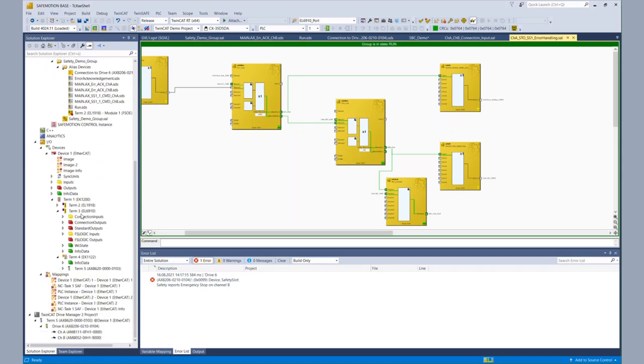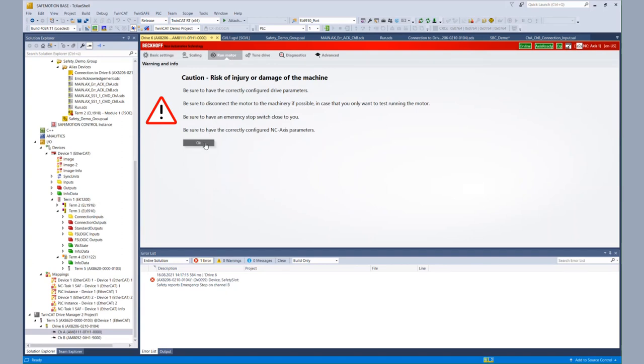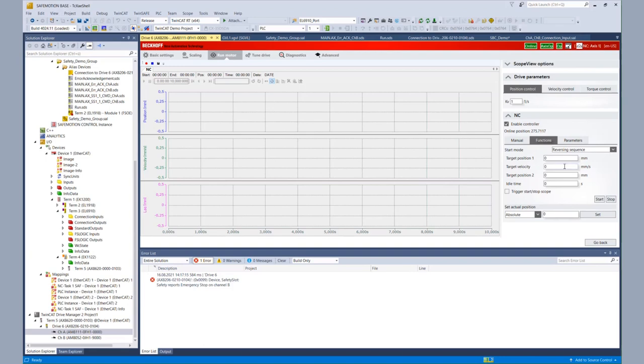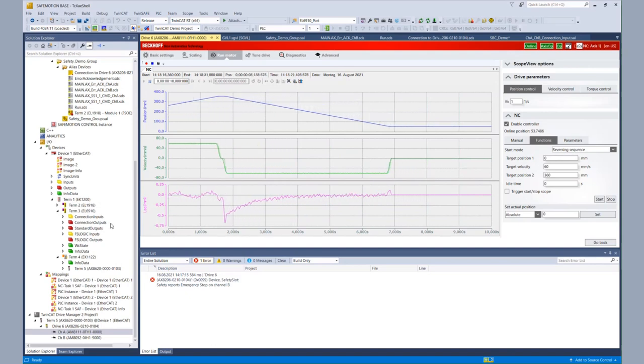So we go to the drive manager of channel A, go to the tab run motor, confirm we are sure, and then configure our motor movement. If everything works correctly, after entering the velocity and the target position, we click on start. There is no error message and we activate the scope. We see that our SPC is working fine — TwinSafe gives the release to the brake based on the STO signal and the SPC command, and we can use the motor as we wish.